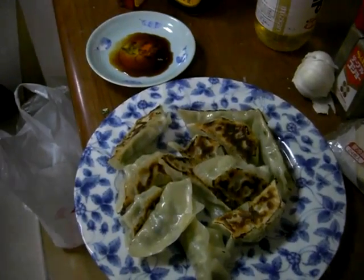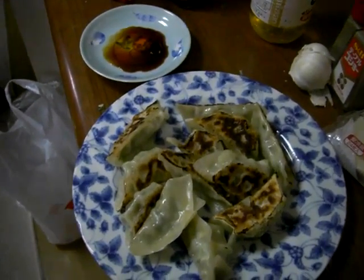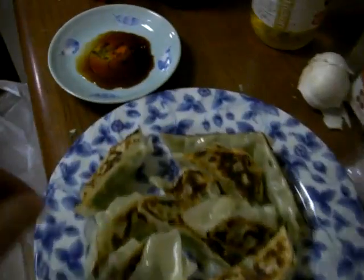That looks so good. I can't wait. I'm going to try it. All right, here it goes. I'm shooting the camera — I'm the director, so I get to have the first gyoza. I love that. Here we go. Ready to watch me have the gyoza?